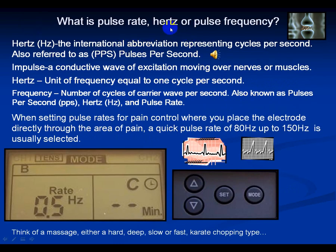What is pulse rate, or hertz, or pulse frequency? Hertz (Hz) is the international abbreviation representing cycles per second, also referred to as pulses per second. It can be really fast pulses or slow pulses. An impulse is a conductive wave of excitation moving over nerves or muscles. So you can have very low pulses per second — maybe 2, 3, 4, or in this case 10 — or super fast pulses up to 150 pulses per second, and your nerves can tell the difference.